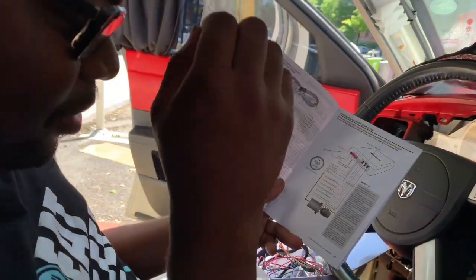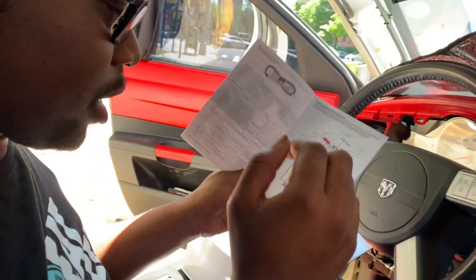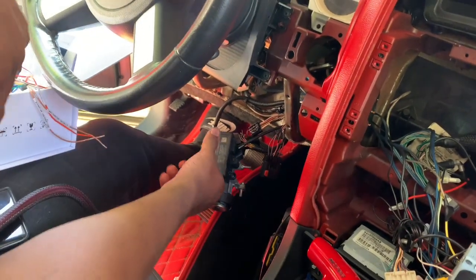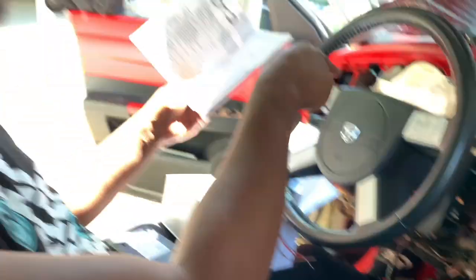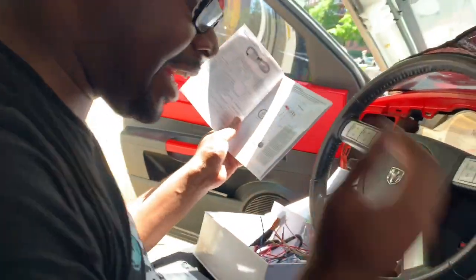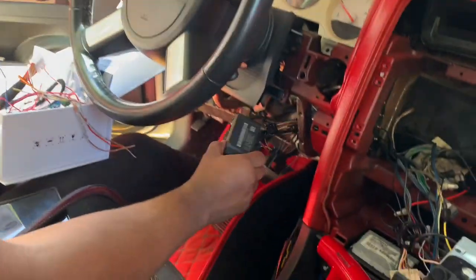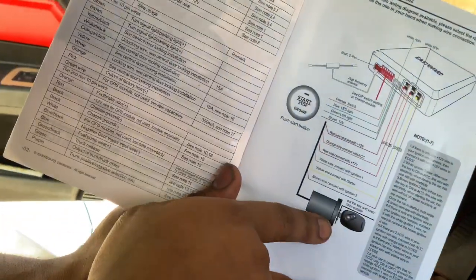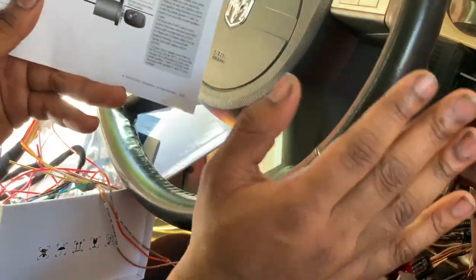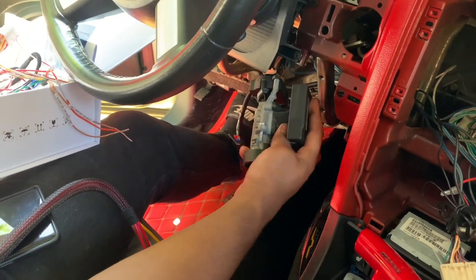So we discovered something. Basically, this is your immobilizer right here. The purpose of the immobilizer is to make sure that the key matches up with this. If the key does not match up with the immobilizer, the car is going to flash the security light and it's going to shut down. So yes, this is tapping into the ignition, but it's not actually tapping into the immobilizer.